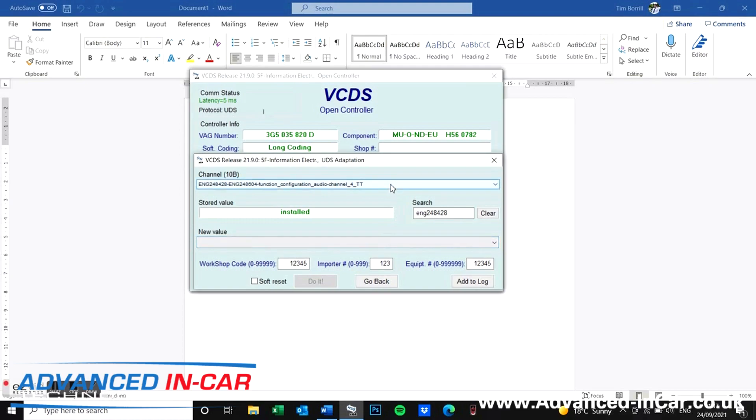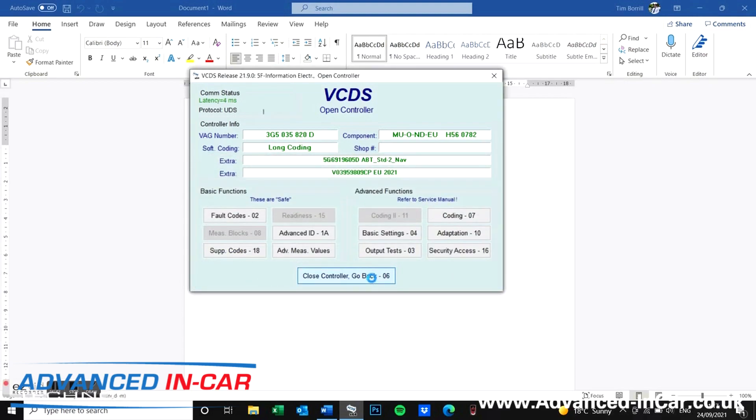So what we need to do now is activate the fader, and to do that we need to search for a slightly different code. The easiest way to find it is to look for audio dash signal and we're looking for topology. It's probably set at 10 — we need to change it to 20 and then click do it. What we can do actually, just so that we can reboot the 5F automatically, is if we click soft reset then do it — it will change that code and then the 5F will reboot.